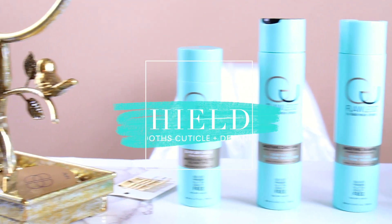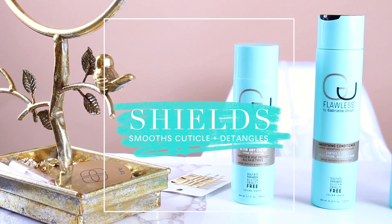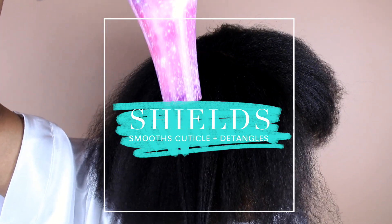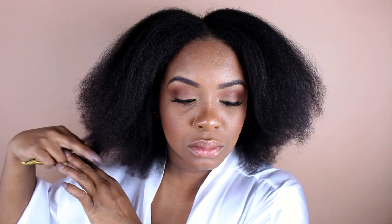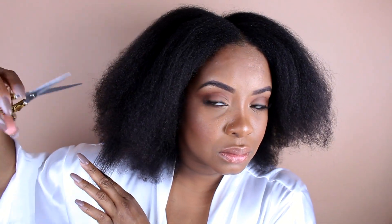Did you guys notice I skipped a step? Yes, this collection does not have a leave-in conditioner — like, what? So I had to use my own. I used the Mane Choice leave-in conditioner, which is also a heat protectant, and then I went in with the blow dry cream from this collection. I also decided to trim my ends — once my hair was blown out, the shape was kind of off. I'm so shocked they don't have a leave-in, but I did talk to the brand and they are releasing one soon.